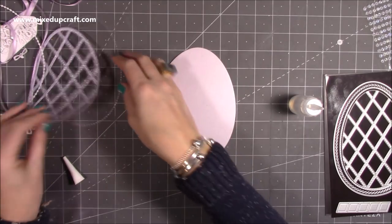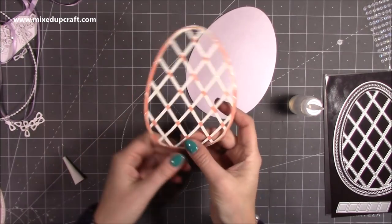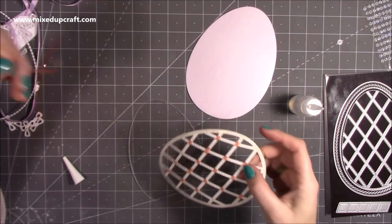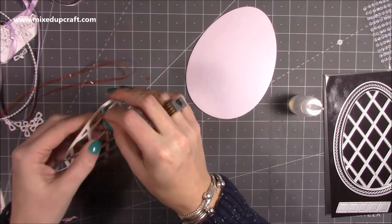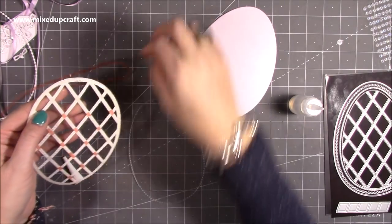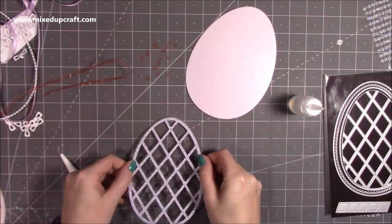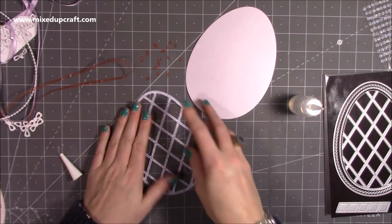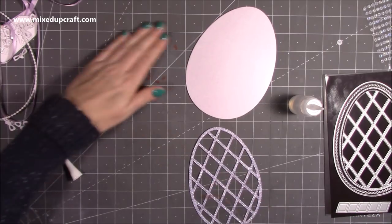If you've done what I've done, you just want to take all of the release paper off. If you're using the double-sided sticky sheet, take the backing off and stick that onto your acetate. Now that's all stuck down and we've got a nice window to hold all those sequins in.